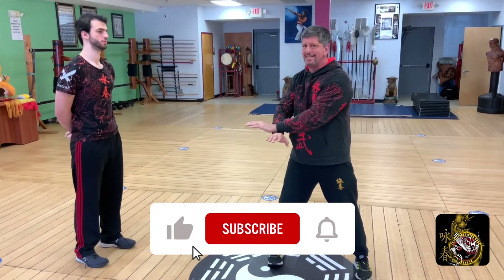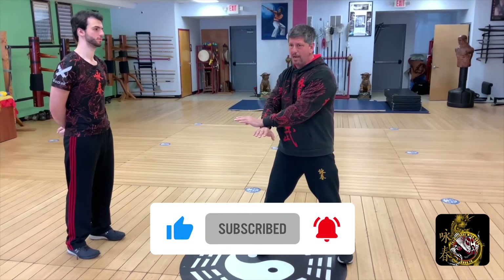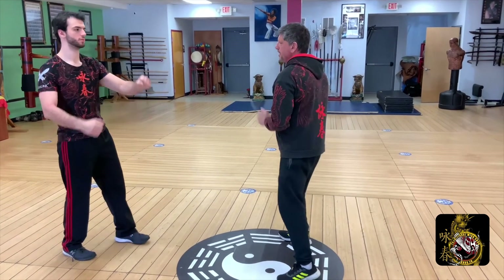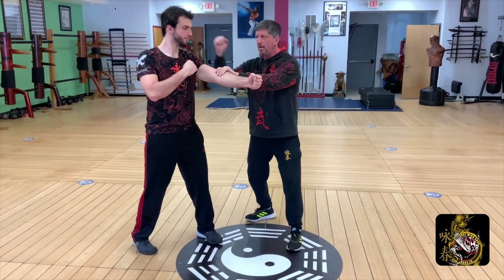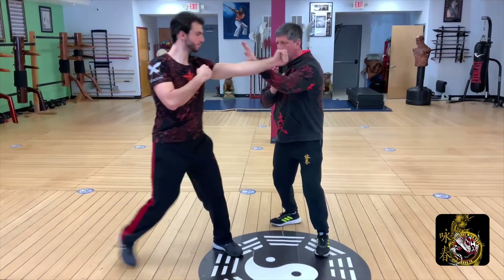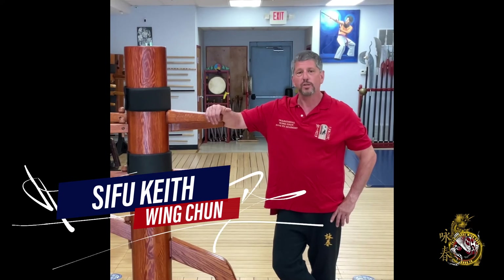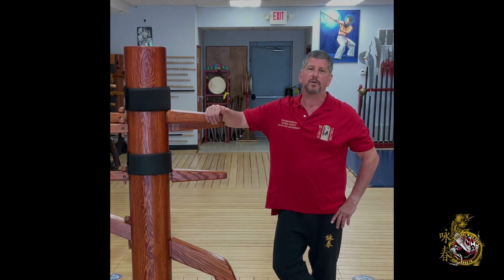And don't forget to hit the like, subscribe, and share buttons. When you hit the subscribe button, please hit the bell notification to all so we can let you know as soon as we put out a new video. We want you to know that we're here for you, so leave your comments below — we're going to get back to each and every one of you to make sure your questions get answered. And once again, thank you. We look forward to being your all things Wing Chun and War for many years to come.